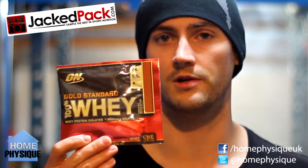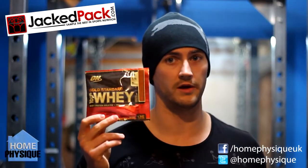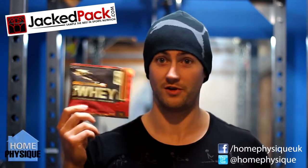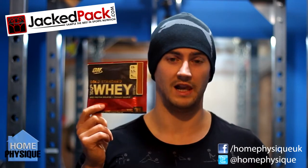Two packets of Optimum Nutrition peanut butter chocolate whey. I had this before when I went to the Olympia — I really liked it so I've already used a packet of this as well. As soon as I saw it I thought, thank God for that. Got on it, tried it, liked it.